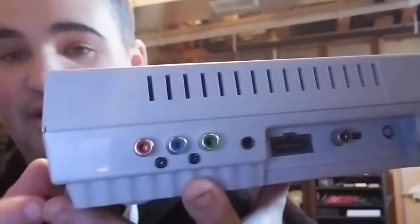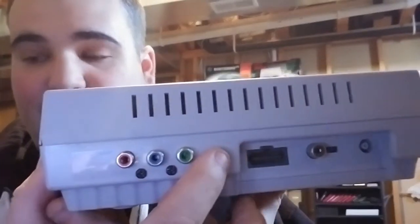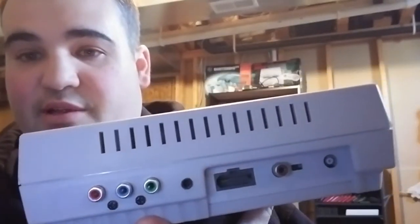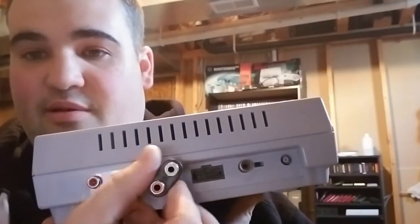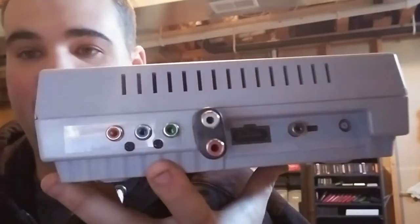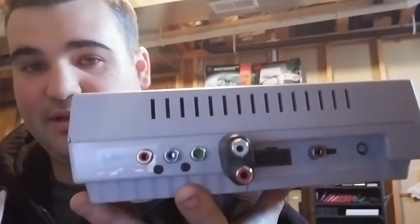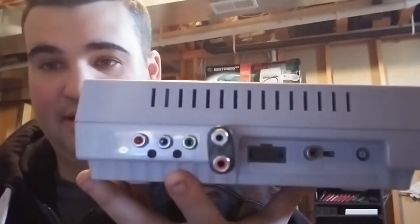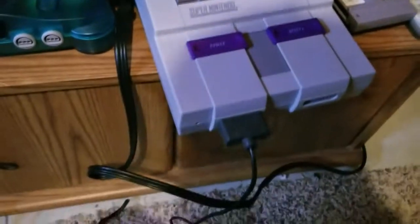So here it is — you got your component video there and your 3.5 millimeter audio jack. There you go: component video with stereo sound. I'm gonna test this bad boy out for you guys.